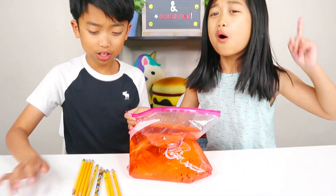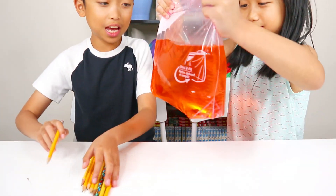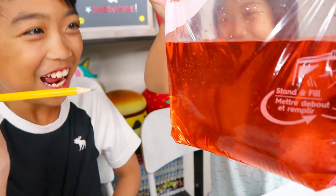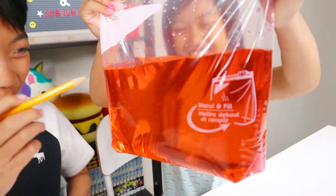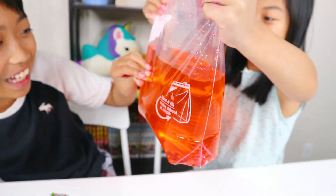This is the moment of truth. Will this work, Kingston? I'm going to go first. Oh my gosh, I'm going to stick the sharpest pencil. I am so scared. If it pops out, I'll be so angry. Three, two, one, go. Oh my gosh — it's not leaking. What? That is so cool, guys. That is so cool.